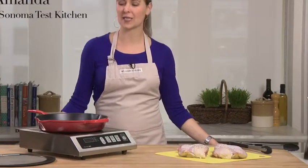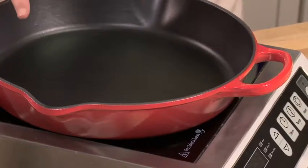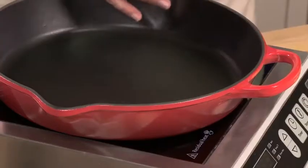This is the Le Creuset deep skillet with a splatter screen. Le Creuset is an enameled cast iron, and the enameled cast iron is naturally stick resistant and gives you amazing browning.